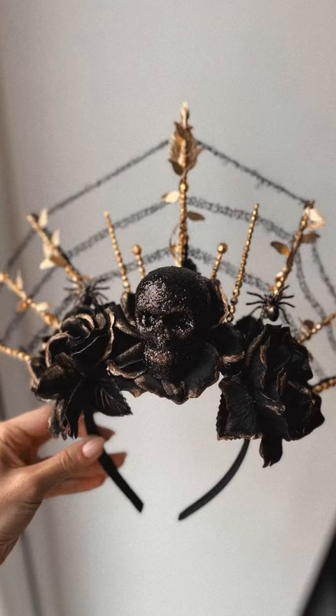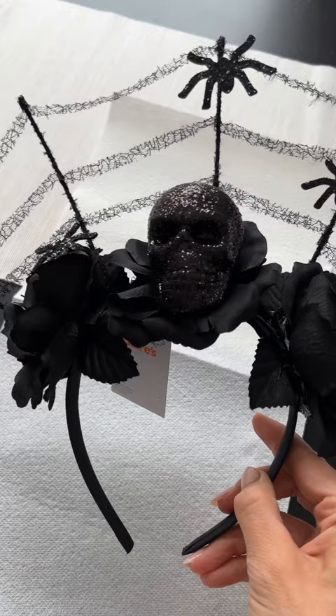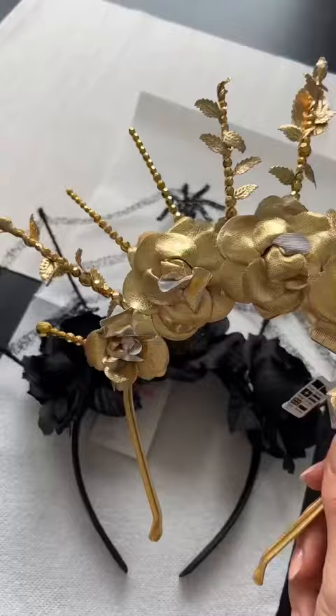Today I'm going to show you how to quickly create this Halloween headpiece. To make this super easy I've purchased two pre-made headbands from Claire's Accessories.